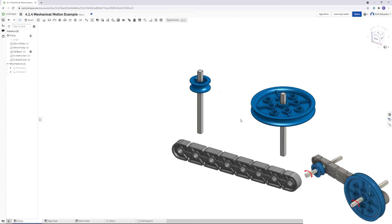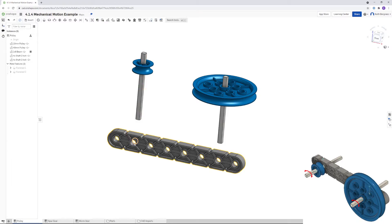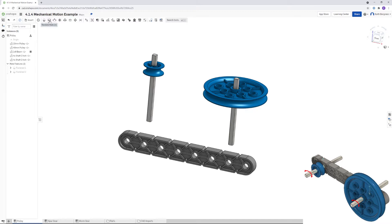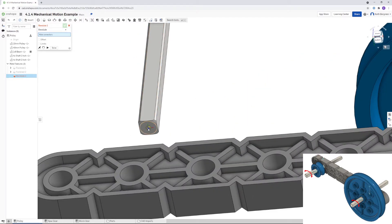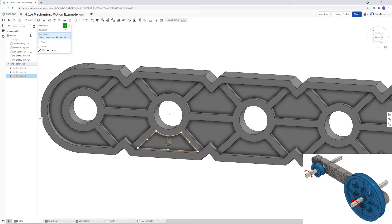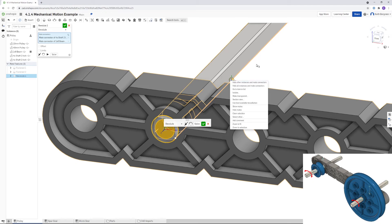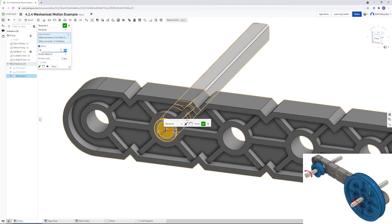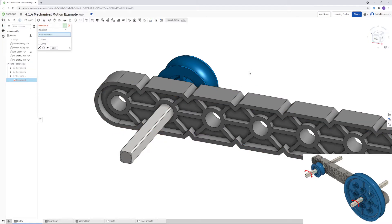The next thing we need to do to assemble this is put the shafts in the beam. This one is going to go in this hole here and then that one in that hole. We're going to choose a revolute mate for this because the axles can spin. I'm going to choose the end of the axle and then the front of this hole. I want to apply a one inch offset so that the shaft sticks out like it does in the picture, then click the green check mark.